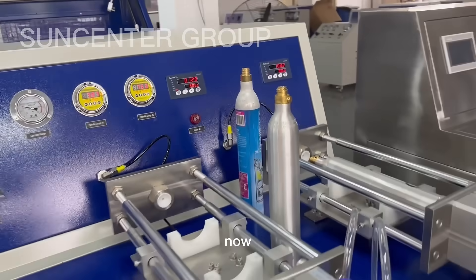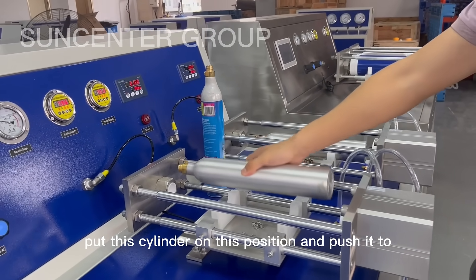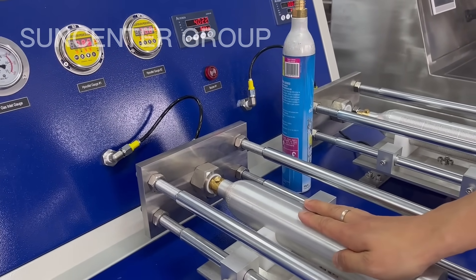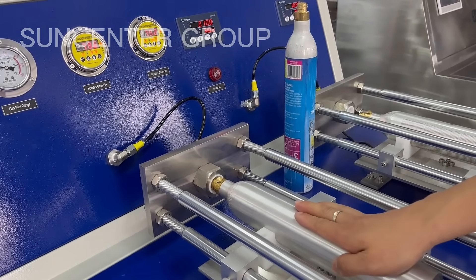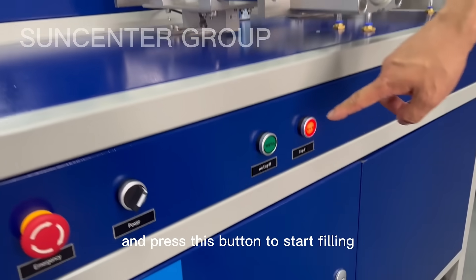Now put this cylinder on this position and push it to this part. Press this button to start feeding.